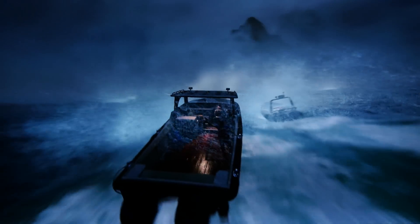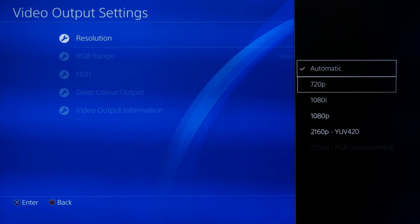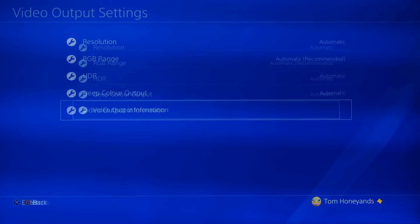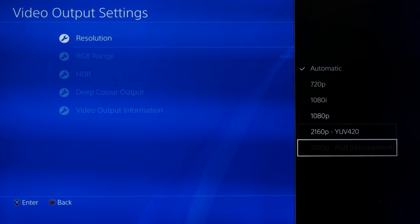Out of the box for me on my Samsung TV — the 49KS 7000 series — it did not have both 4K UHD resolutions supported. It only had the 2160P YUV420, which when I checked in the video output information wasn't giving me an HDR signal or output. So I was getting the 4K but not the HDR, even though my TV is UHD Alliance certified and HDR10. Everything was checked, but for whatever reason 2160P RGB was greyed out.